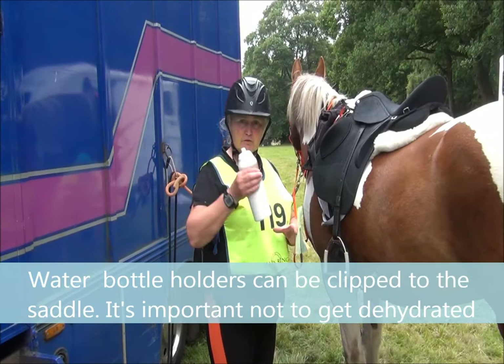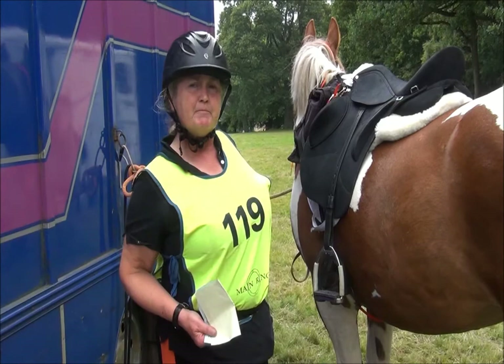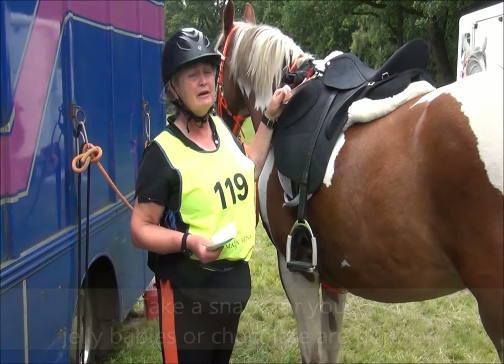I'm wearing a bum bag — that's actually where my first aid kit is. There's a place in it for juice, and if you're doing a ride on a warm day that's absolutely vital. I actually use a mixture of about 50% fresh orange juice and 50% water, because that gives me hydration but also some calories, because you are burning energy. So it's important that you stay hydrated but also have some food. You can carry sweets — you'll find in your first aid kit you have to carry glucose tablets anyway, but they're not actually very nice.